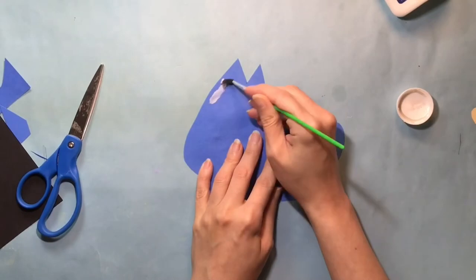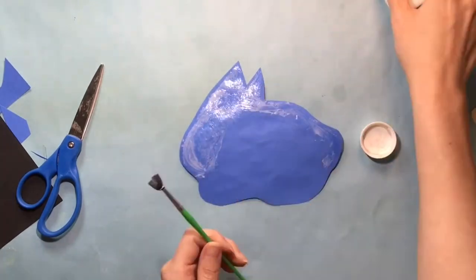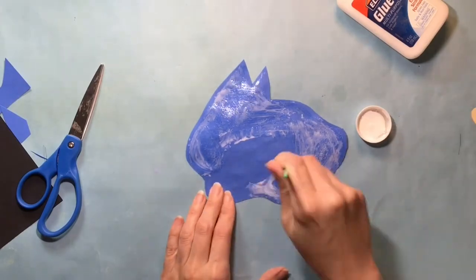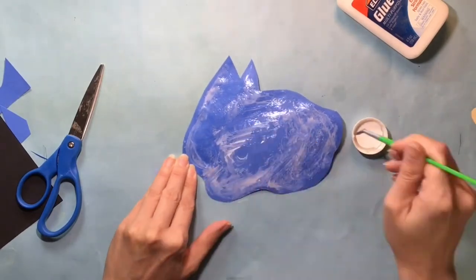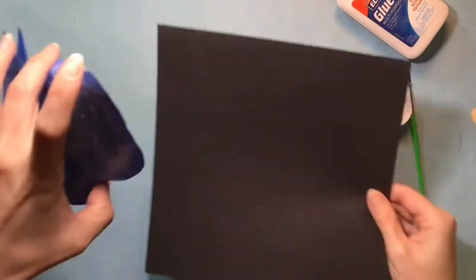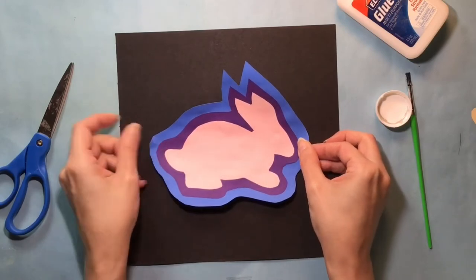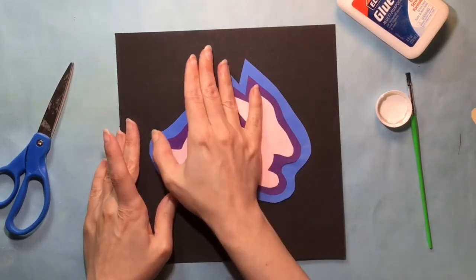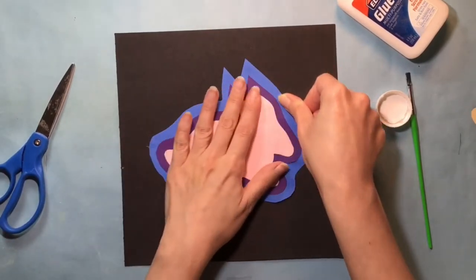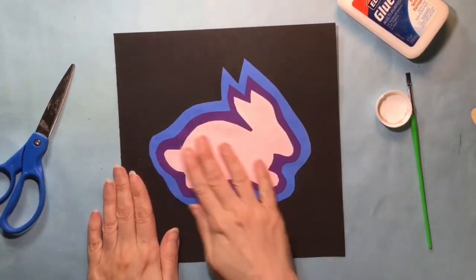I've set aside my blue scraps to use later, and now I'm going to flip this over one more time and apply glue with the brush just like before. Since I'm working on my last color, when I glue my design down I'm going to try to center it in the middle of my paper. Glue it down so that it is nice and smooth and attached on all sides.